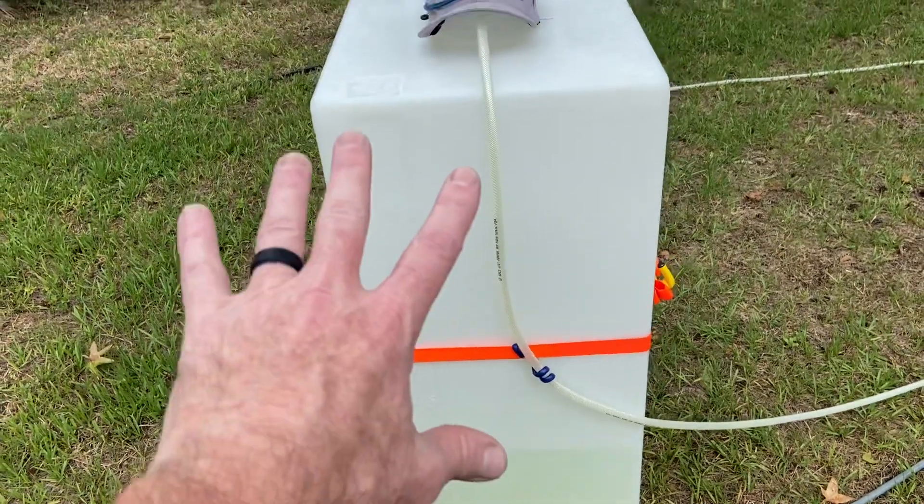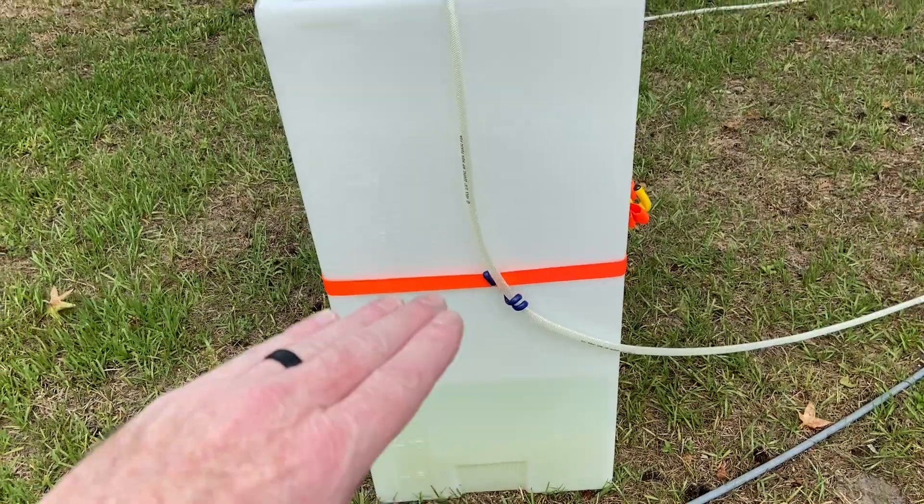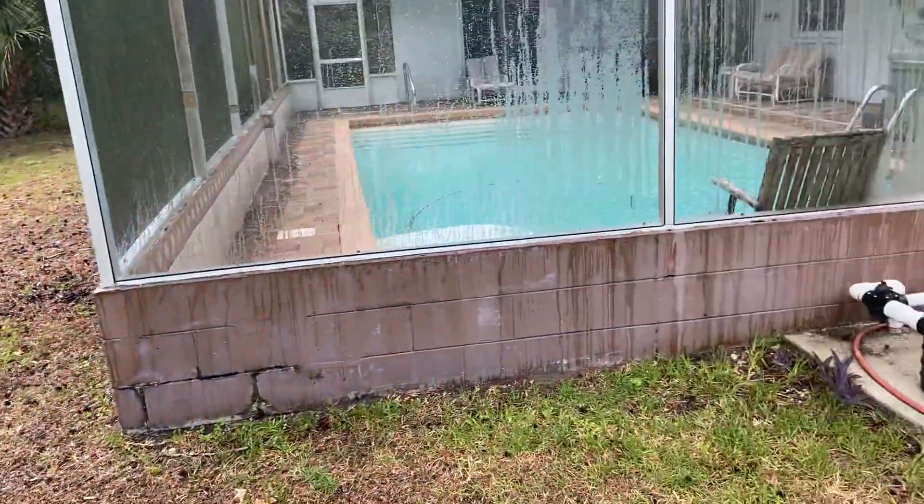I really only put about 25 gallons in there because it gets heavy, but what's so great about this is as you're driving around the yard nothing splashes out. It's light enough to transport and you can get enough in there to really conquer a job.